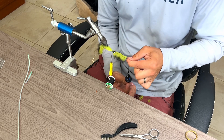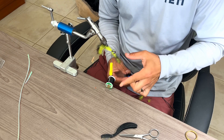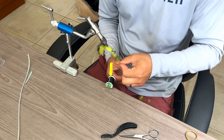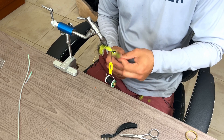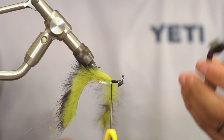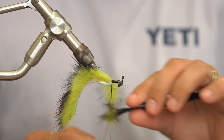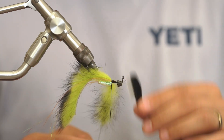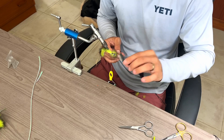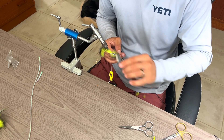I'm going to go ahead and make sure our butts for this dubbing loop are nice and clean. Then go ahead and give it a spin — I like to pinch right above my material, give it a good spin and let go all at once. I'll take my fingers on the thread and make sure it's nice and tight. One more time — you don't want to over twist it. Then the best tool of them all, the little comb — go ahead and comb out your dubbing loop nice and good. Give it a really good comb out.